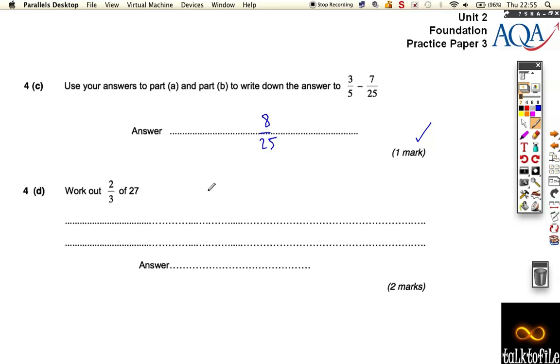The last one asks us to work out two thirds of 27. One third of 27 is 27 divided by the denominator — 27 divided by 3 — which is 9. Two thirds of 27 is nine doubled. We want two of those thirds, which gives us 18.